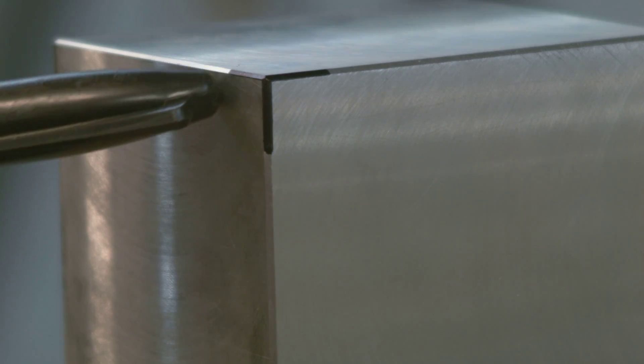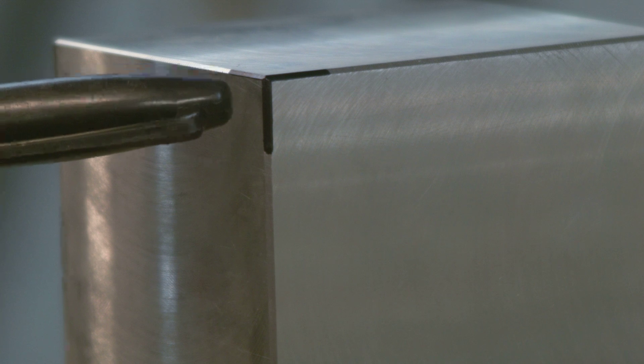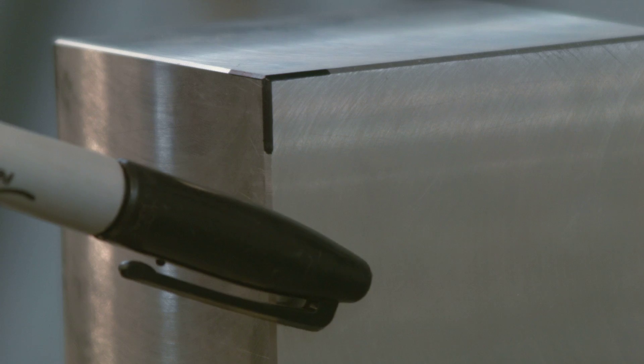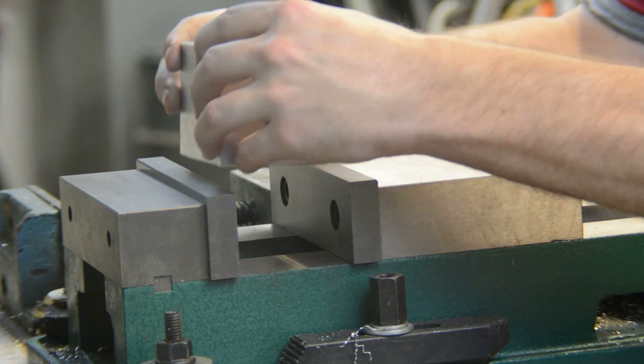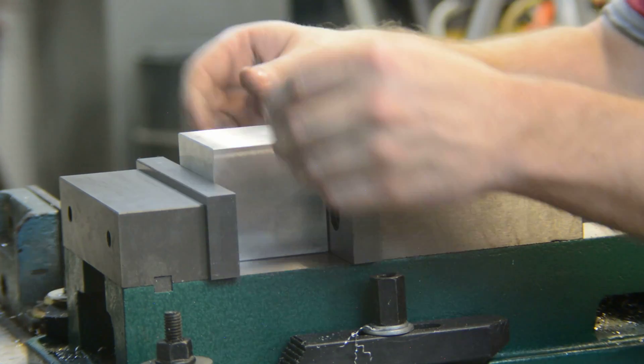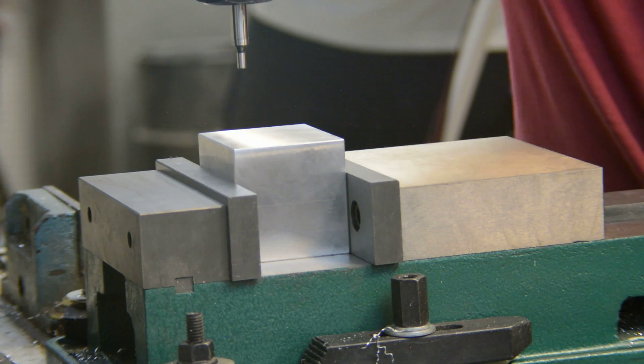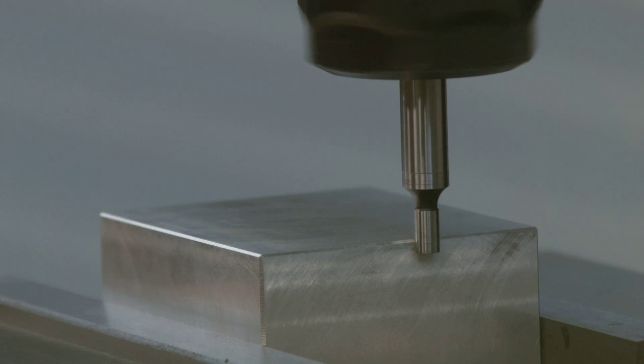Now we are about to reach the point of no return. Before drilling any of the holes, it's important to mark the origin of the part. I use one corner of the block as a reference for all the hole patterns, which prevents the dimensions from drifting too far. There are many ways to find the zero point of your stock — the edge finder is the tool I'm using here. Here's a link on how to use an edge finder.